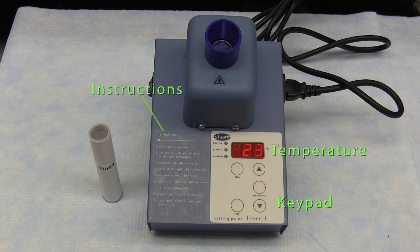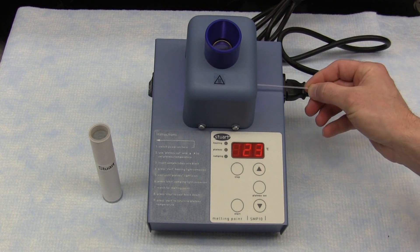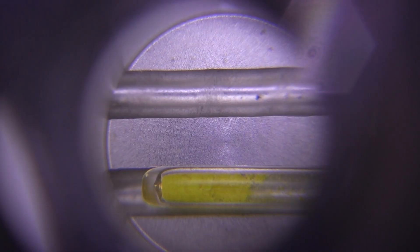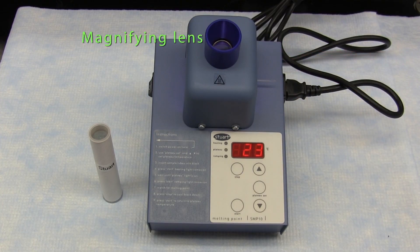Easy to follow instructions are printed directly on the instrument. The SMP10 is designed to give both quick and accurate results and is easy to use. Melting point samples are placed in a glass capillary tube, which is placed in the aluminum block inside the sample chamber. The block is heated and the sample observed through the magnifying lens until melting occurs. The temperature may then be easily read from the LED display.